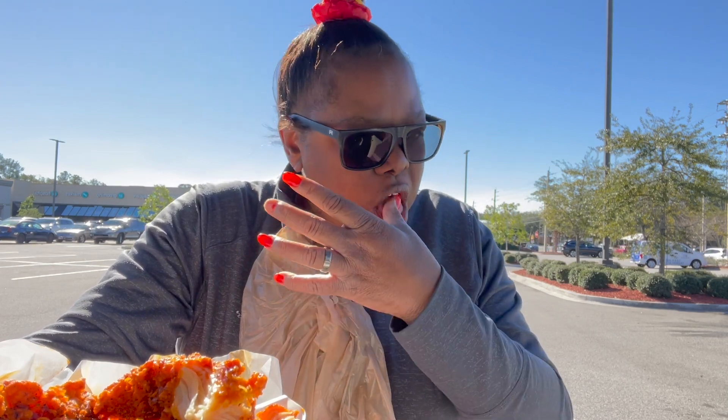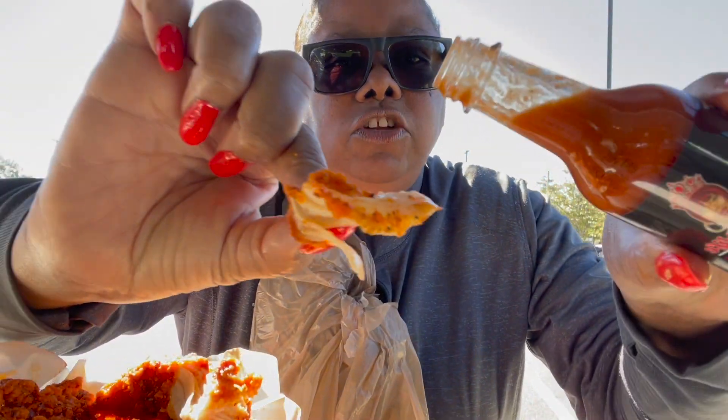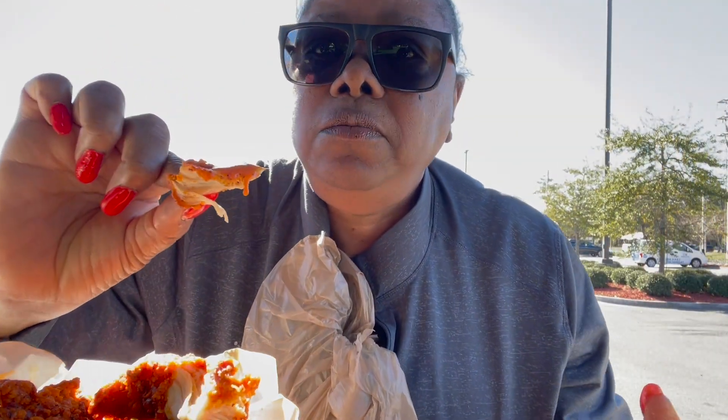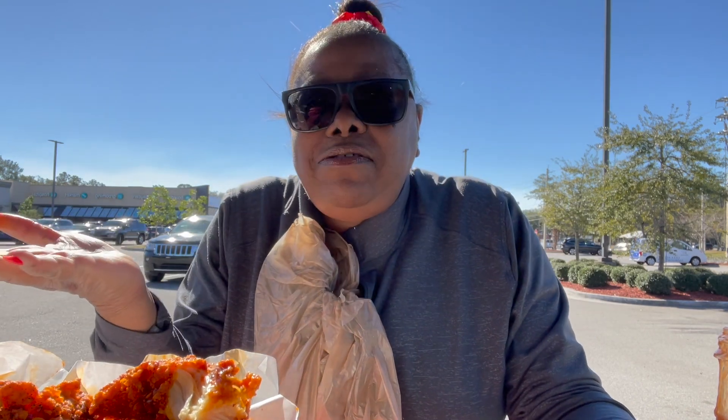I should have tried it with plain chicken, maybe a small piece — I should have tried it without all the sauce on there. Let me do it again. I think I'm doing a bad review because why am I trying a hot sauce and I got spicy chicken?